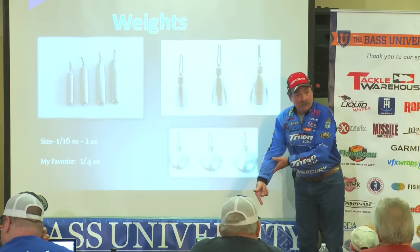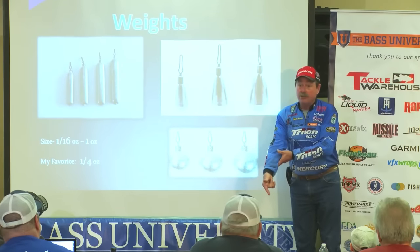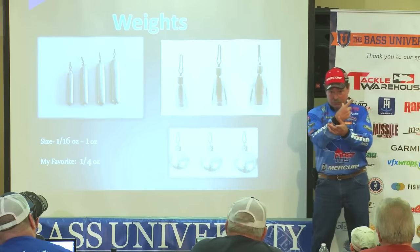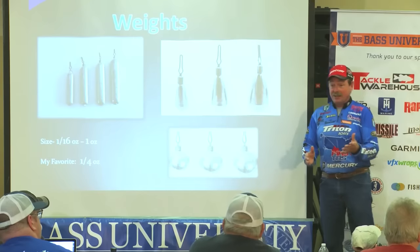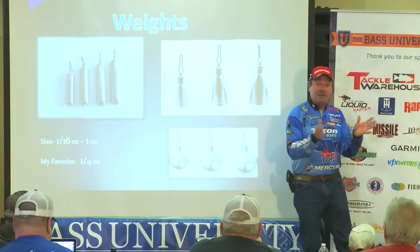Drop shotting is not always for dropping it straight over — not just vertical fishing. You can drop shot cast at it. In fact, I remember a tournament that we did at Folsom. I was paired with Gary Klein, who taught me lots about drop shotting.